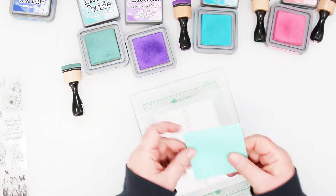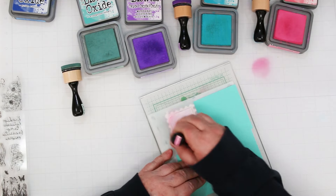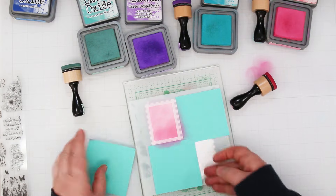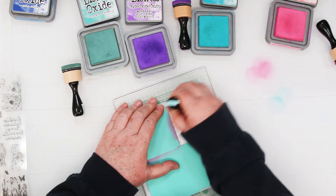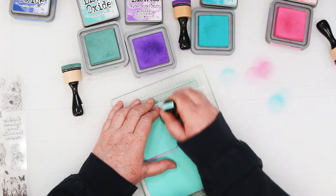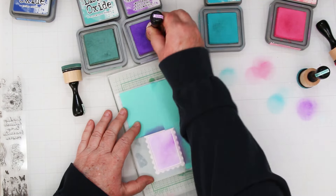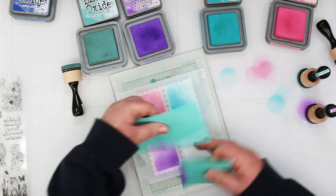Card number three — we're going to do separate colors for each panel. I'm going to mask off everything but one panel and I've already got my stencil down as well. Each color is going to have its own square: wilted violet, evergreen bow, peacock feathers, and prize ribbon. I'm adding a little bit of darker color down at the bottom and side of each one. Basically you lightly put the color down through the whole rectangle, then a separate second layer just at the bottom to add a little extra shadow. Be careful with the purple — it likes to grab on. I'm repeating this on panels three and four, just moving my mask, which are post-it notes.